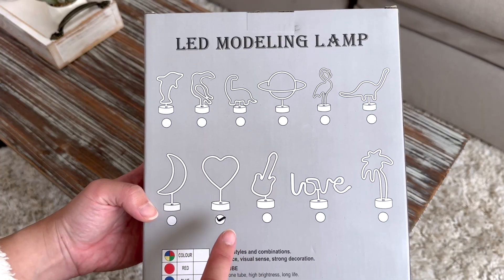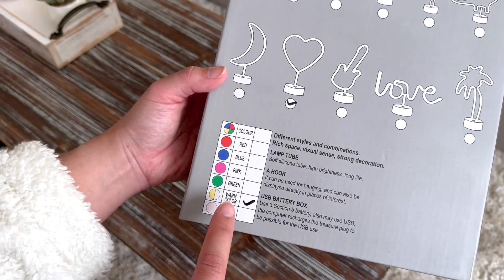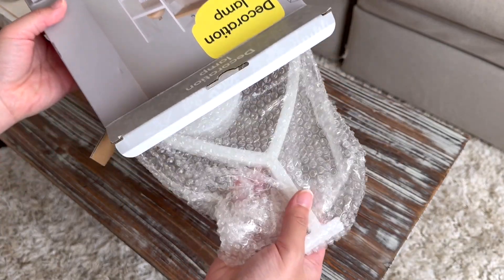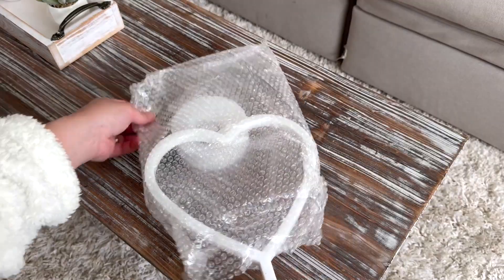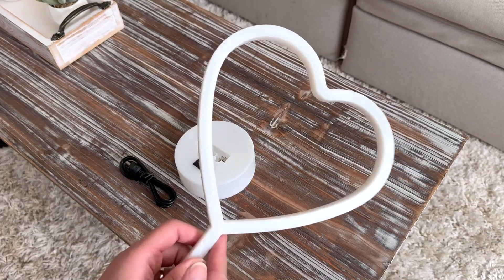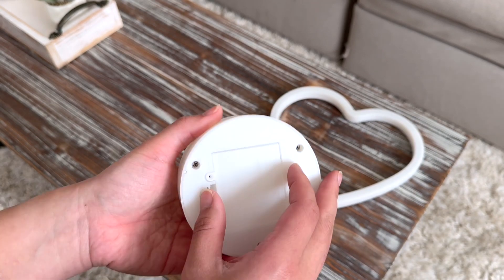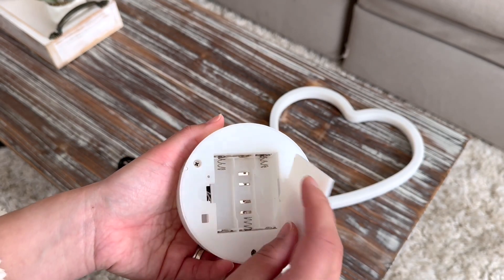I was looking for a heart lamp and this is the one. This does have a warm white color which I think looks really great, and this is how it looks. It comes in three parts: the heart light, the base, and of course it comes with a USB cable too that you'll see later.